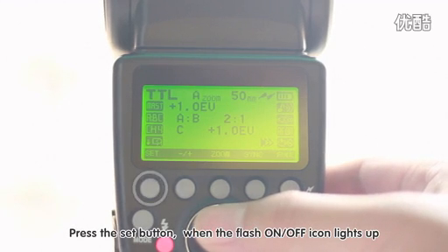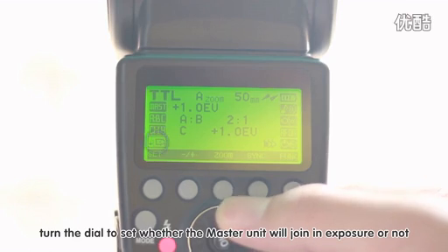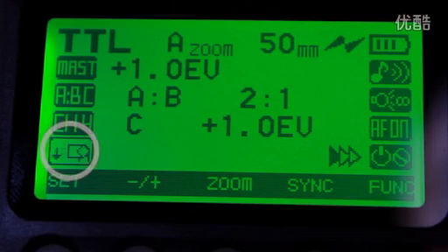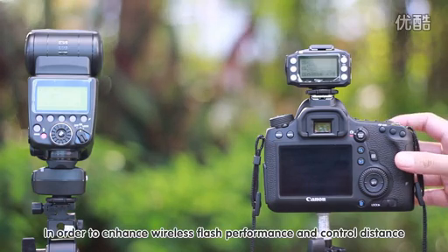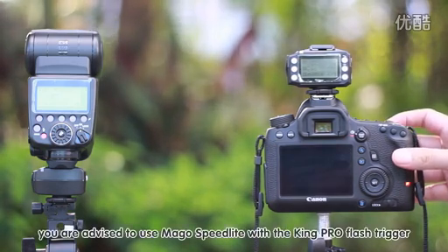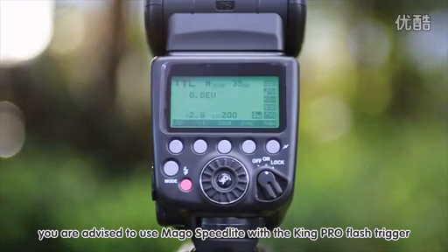Press the SET button; when the flash on/off icon lights up, turn the dial to set whether the master unit will join in the exposure or not. In order to enhance wireless flash performance and control distance, you are advised to use the Margo Speedlight with the KingPro flash trigger.